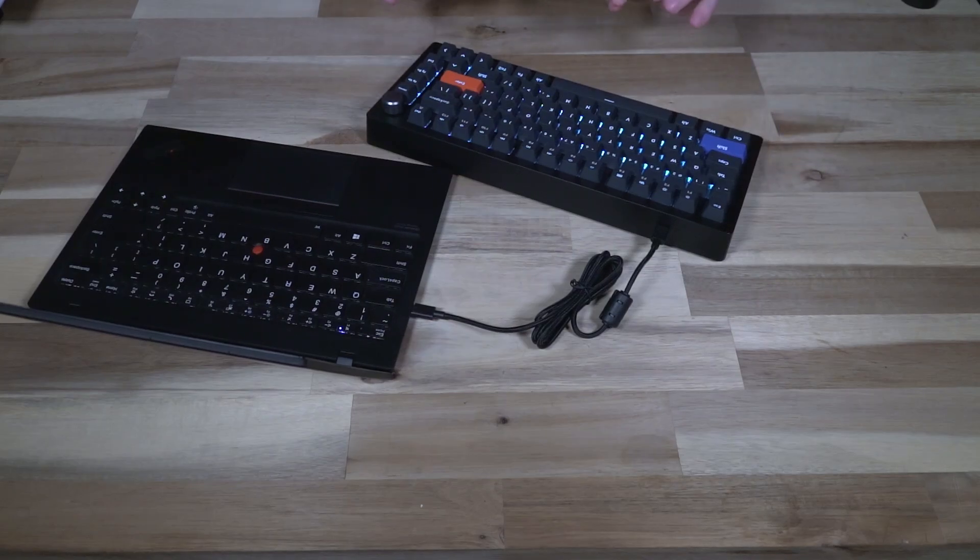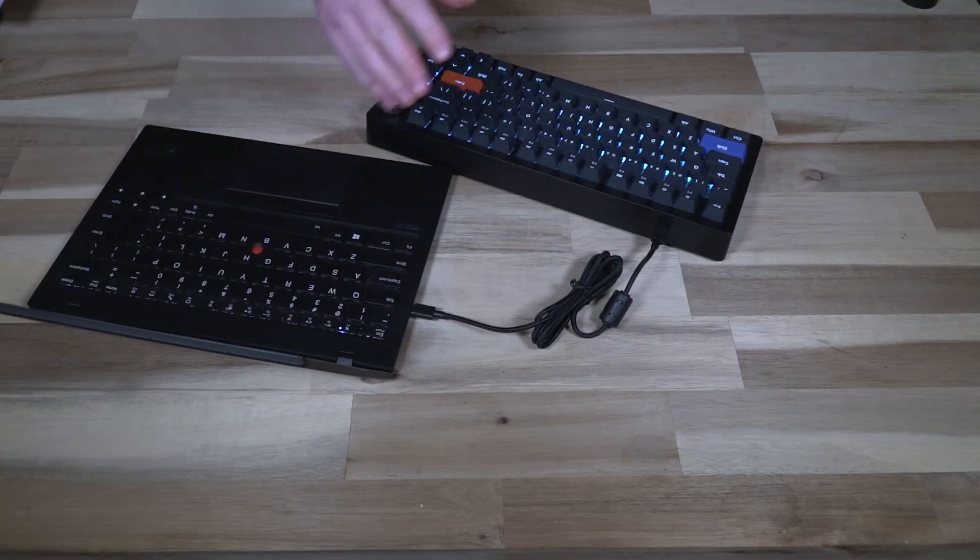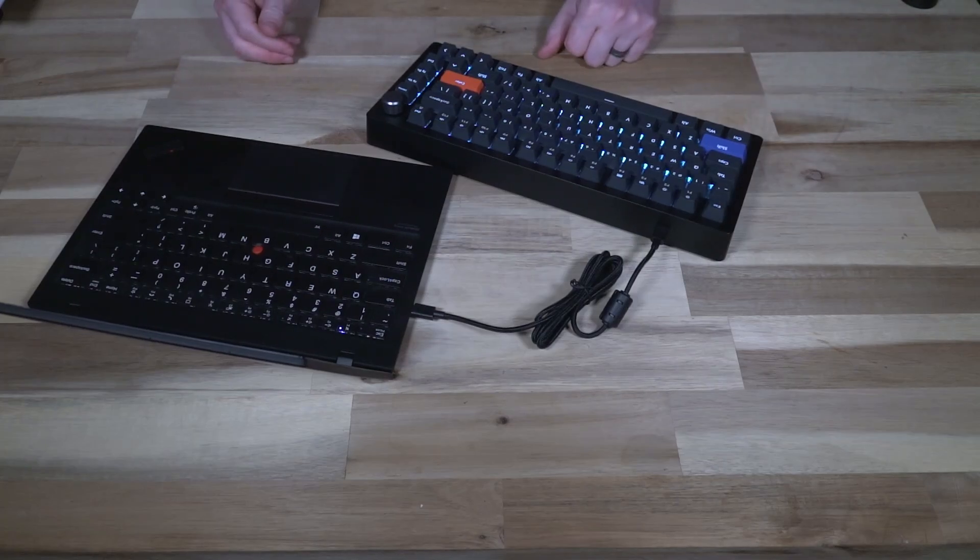A few nitpicks about the design: there is no secondary Windows or Super key on the right-hand side, probably due to the additional function key. There is also no Print Screen button — I could obviously program one in software to alleviate that, but I don't have extra key caps to swap out, so I'd have to remember that. The only way to really fix that would be if they included extra key caps in the box for remapped keys, so you could pop them off, reprogram in software, and put the appropriate key cap on.